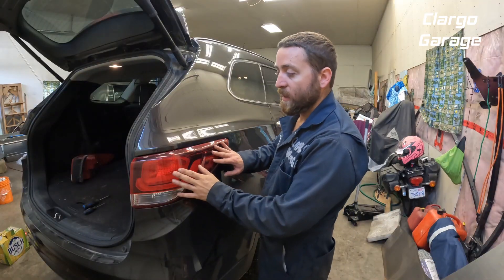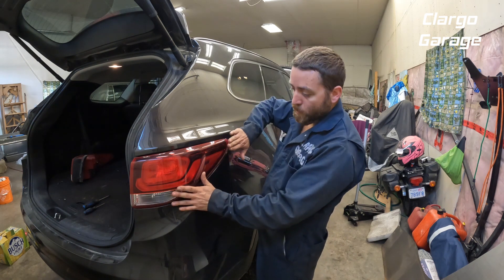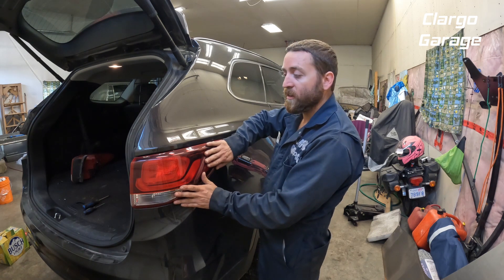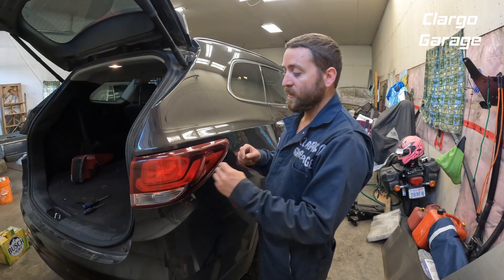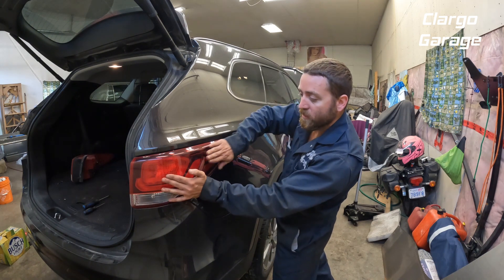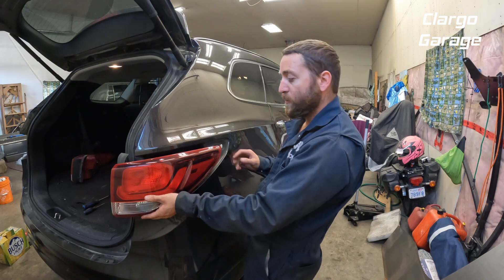The next step is to push the tail light back. I find the easiest way is to kind of do a glancing blow — secure and firm. The first time getting these out I struggled for a while, but once you get it out once they come in and out a lot easier. I usually just put a little bit of pressure, then give it a tap, and it just slides right back.